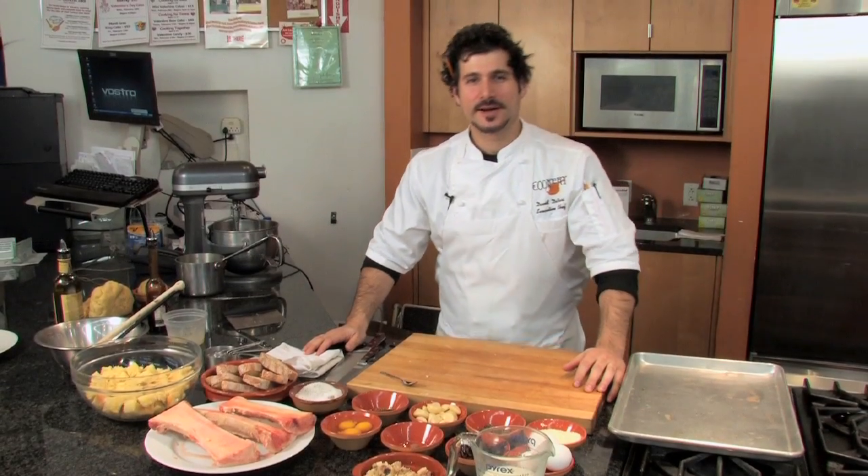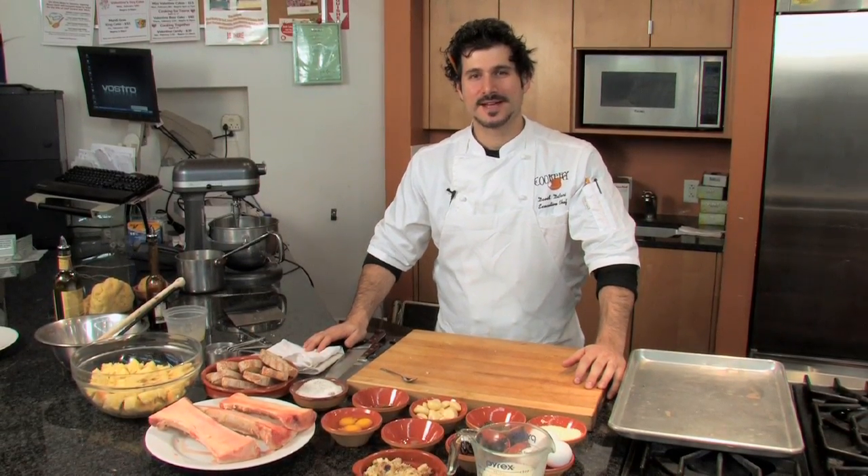Welcome cooks and foodies. I'm David DeBarry, chef and owner of the Cookery restaurant in Dobbs Ferry. I want to welcome you to my playground where you and I are gonna always eat serious and have fun.